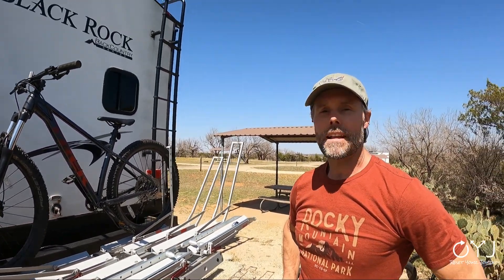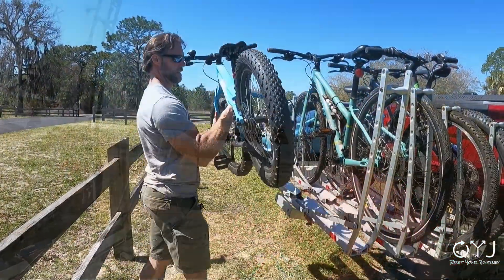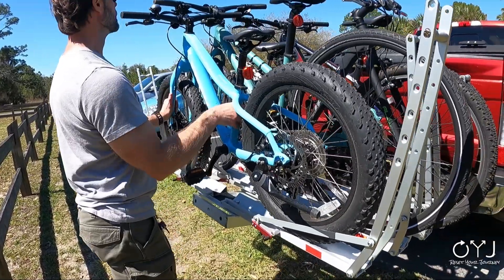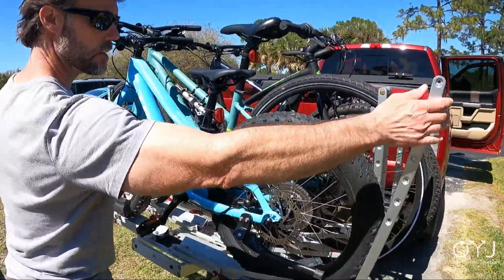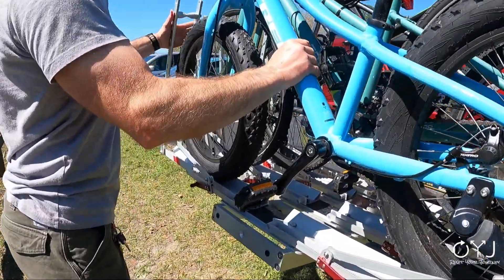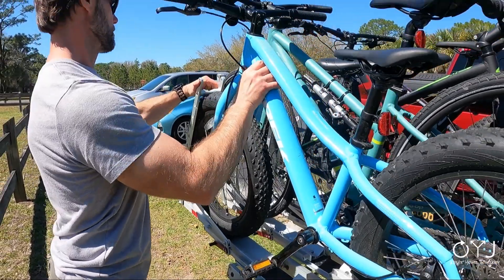I cannot recommend something as much as I recommend the 1UP bike rack. This thing crushes the competition. Thanks for watching — we hope you found this review helpful. If you did, please comment, like, and subscribe for more RV review videos as well as our full-time adventures. Follow us at ResetYourJourney.com.